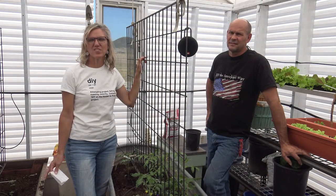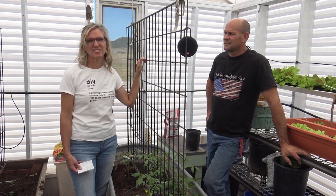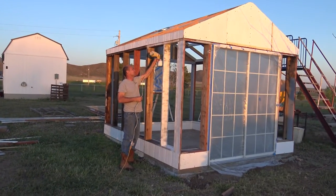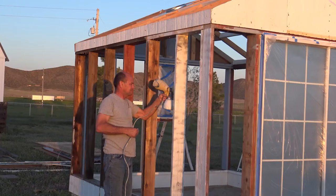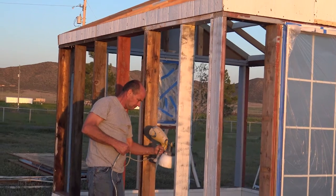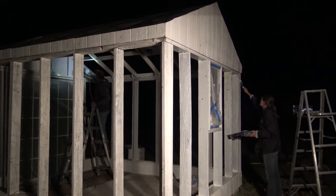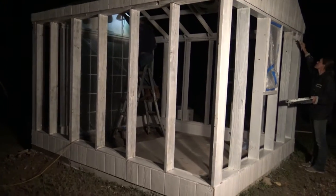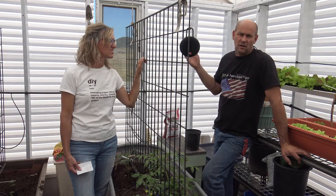After we framed the greenhouse, we found out through research that painting prior to putting anything else up was key. Paint your greenhouse white or a really light color to help with heat absorption and light reflecting. We actually had to paint ours at night because we live in a windy area and we were using a paint gun — so it was kind of fun doing a night painting party. Paint white before you put up your siding, and use exterior paint because there is a lot of moisture going on. We do have foggers going as well to try to eliminate some of the heat.